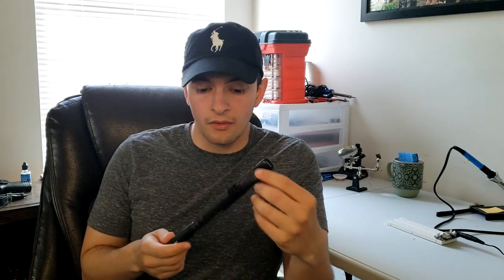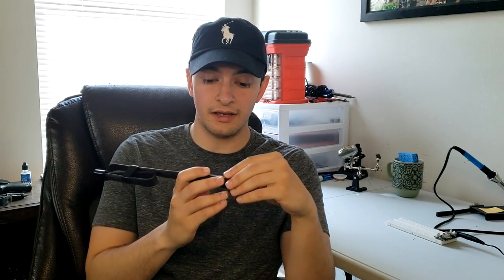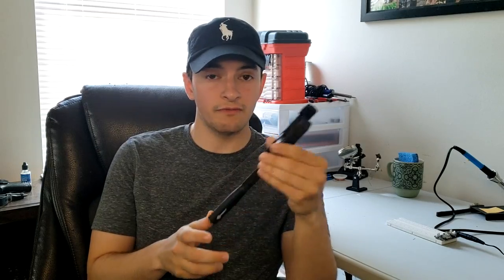Hello YouTube. Today we're going to be reviewing another antenna, and this time we're going to be taking a look at the Mirkit — M-I-R-K-I-T — tactical folding antenna.